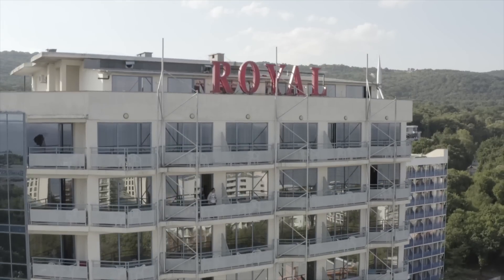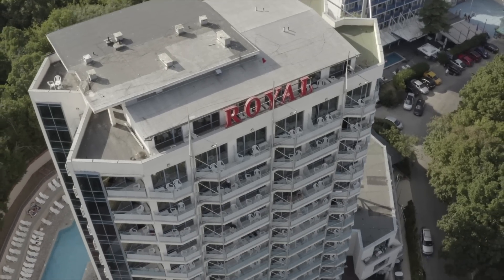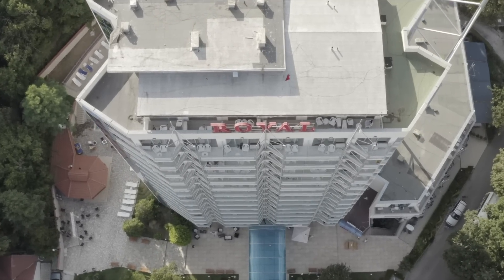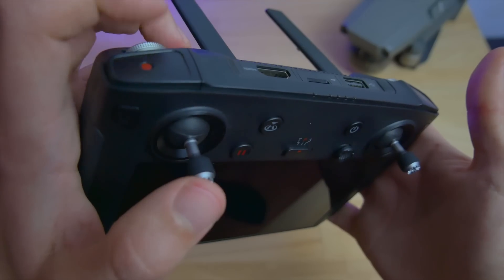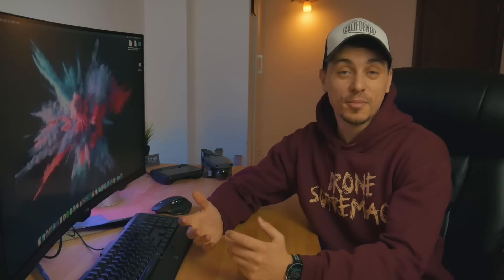You start going up and up and then the viewer realizes it's a drone shot. When shooting buildings, it's a really good idea to use the crane shot to show off the size of the building by being very close to it. In this example, I'm shooting a hotel, starting from the middle, gaining altitude, and pointing the camera downwards to show how tall it is. You can also do it in reverse — start from higher altitude and come down, rotating the gimbal wheel without going forward or backward.